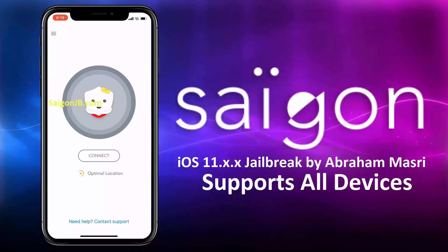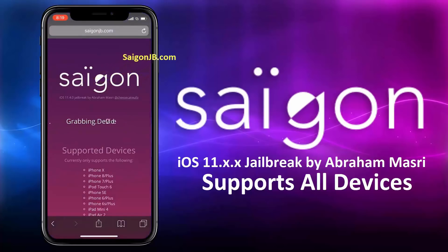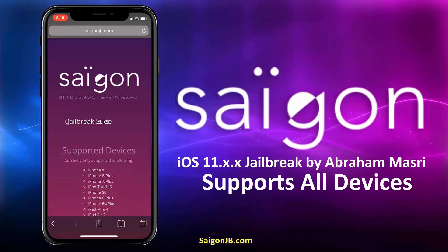After performing the instructions, just go back to the browser and check the status. As you can see, it's grabbing the device ID now. Now it is verifying the ID and completing the jailbreak. And there you have it — the jailbreak is successful.